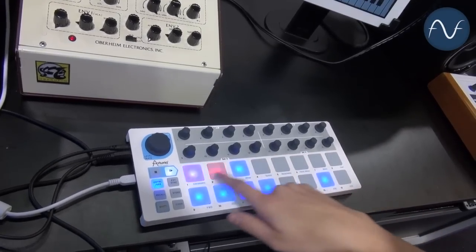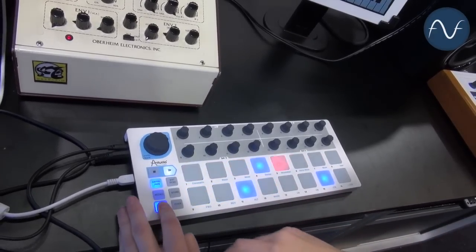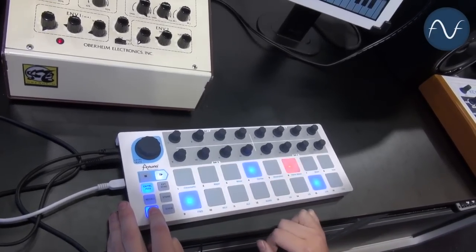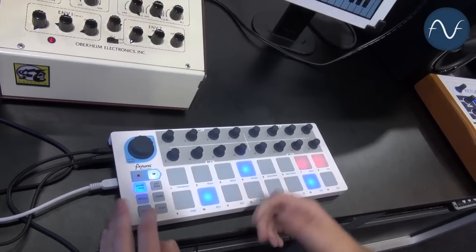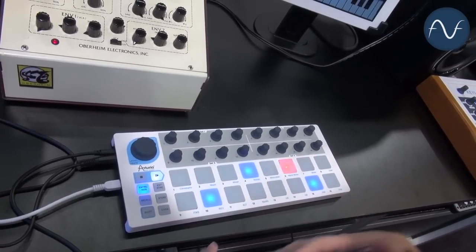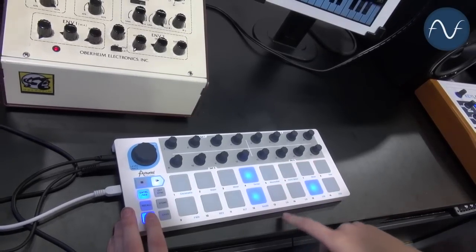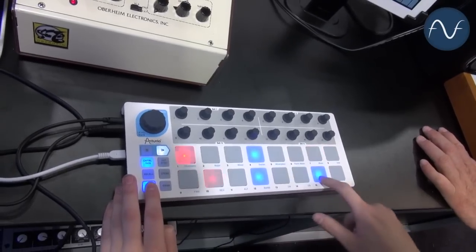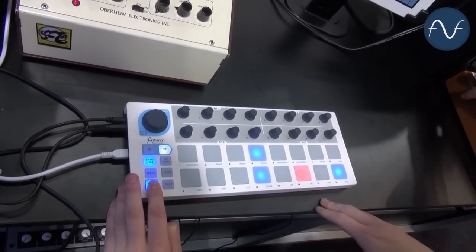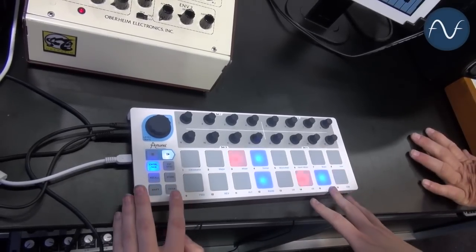Currently you can see the red light — it's playing forward and then backwards. However, by pressing shift, I can choose to just play the sequence forward, choose to reverse it, or — my personal favorite when I don't know exactly what I want — I can randomize the entire thing. I can also choose to play it on quarter notes, eighth notes, sixteenth notes, or thirty-second notes.